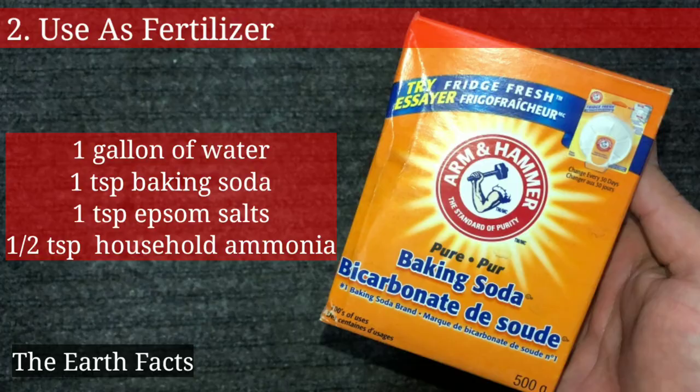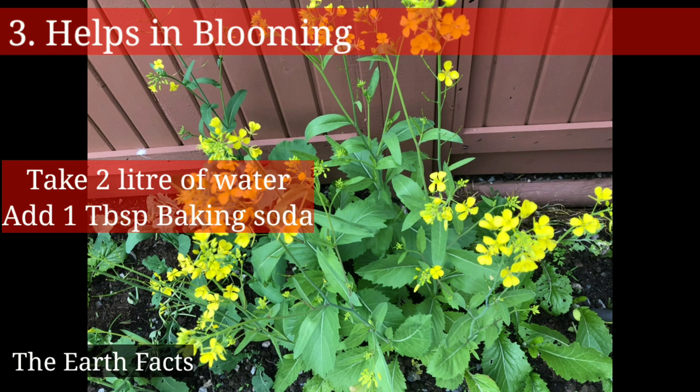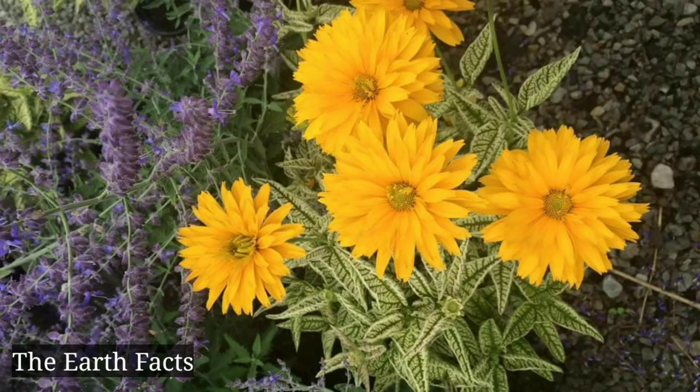The third one is that baking soda helps in blooming. Simply take two liters of water, add one teaspoon of baking soda, and give it to your plants. The fourth one is that baking soda helps cut flowers to stay longer.